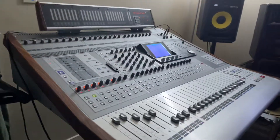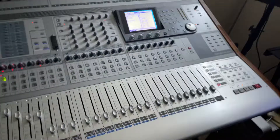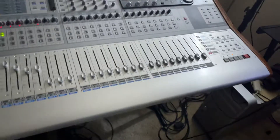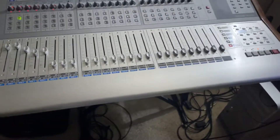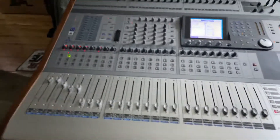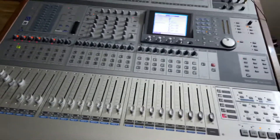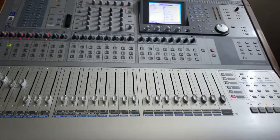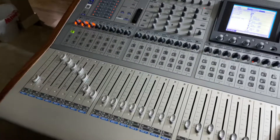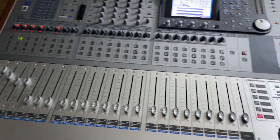So in my possession we have the Tascam DM-4800 — I believe this is 64 tracks. This is a beast of a machine. So far I've been playing with it. It took me about five or six days to get this joker working, but I did it. I'm gonna run through a couple things first, show you some stuff, how to navigate the faders and everything. Right now it's in DAW mode.